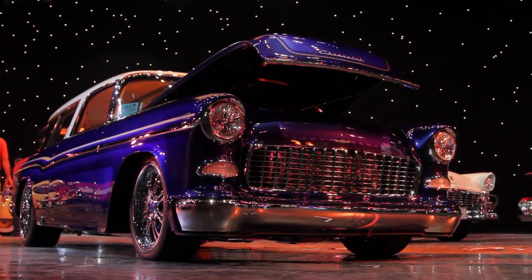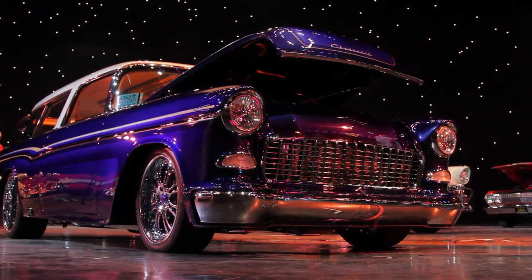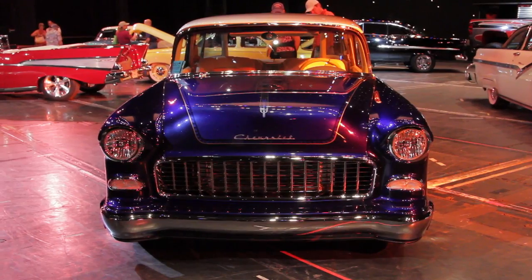Almost everything on this car is a change. The front bumper is an original style bumper — one of the aftermarket smoothies — but we took it and flipped it, so the bumper is actually upside down from what it normally would be. Always got to do things different, got to do it the hard way. The bumper is actually molded to the panels on the car, and it's got an air dam underneath that's all contoured to fit.